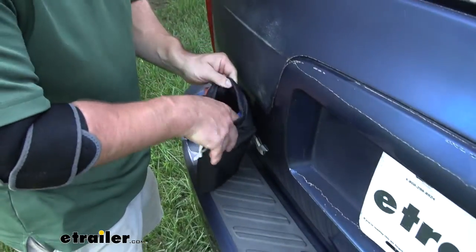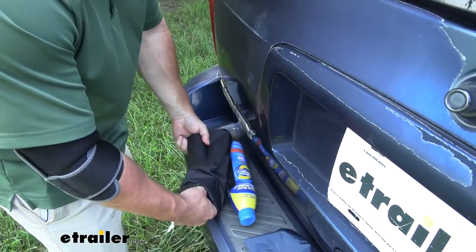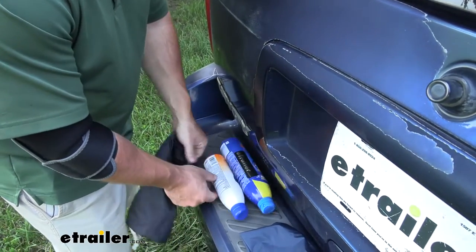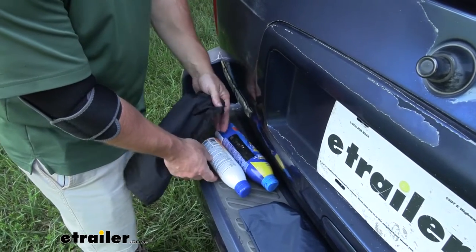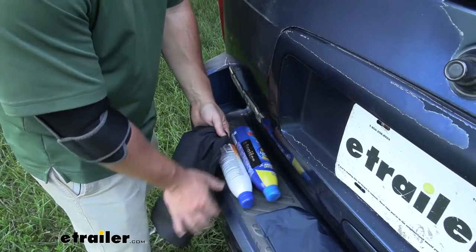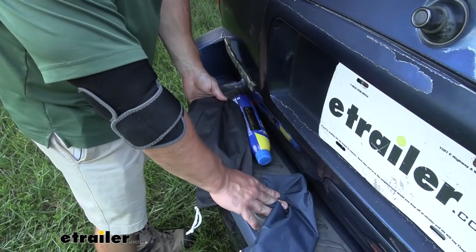Then we come down to the last one — the black one — and this is the one that has the sunscreen in it. You can put bug spray in there instead. Either way, these items would also be loose, which isn't a big deal, but this just keeps everything together and you can fit more in your backpack this way.